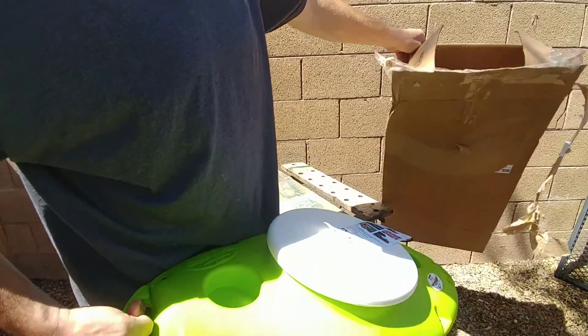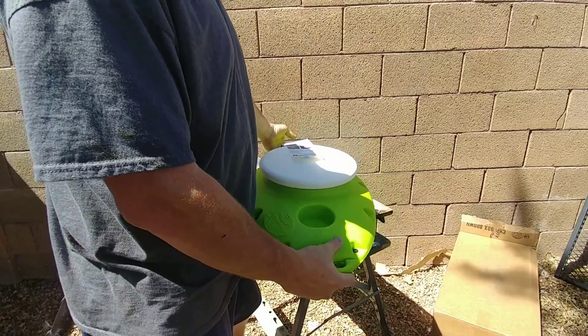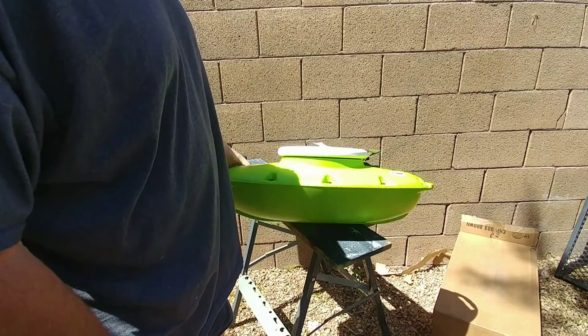I got it through VM Innovations through Google Express. Got it pretty quick — ordered it on Sunday night and got it Tuesday morning. Paid $79.99 after a 20% off coupon that they had.